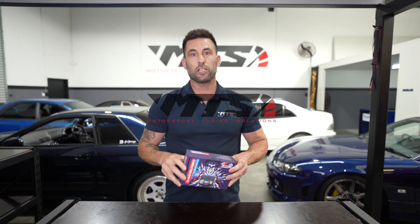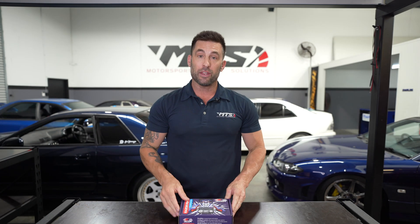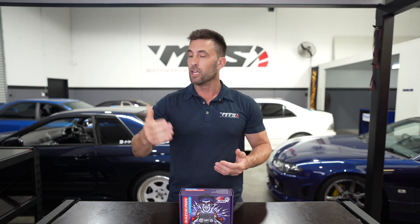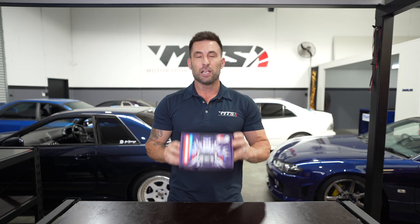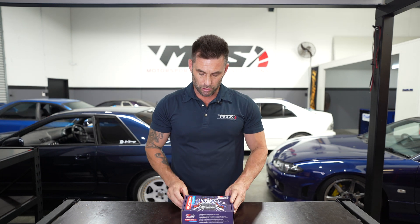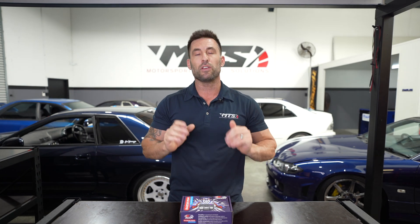Hey legends, Phil from Motorsport Tuning Solutions here. In this video we're going to take a small look at this Link Razor PDM. These things are super powerful, so if you want to switch any high output devices like fuel pumps, stage fuel pumps, cooling fans, or transmission fans, these are the ones to get. We really like these here at Motorsport Tuning Solutions. We'll do a quick little unboxing so you can see what you're going to get if you purchase one of these.